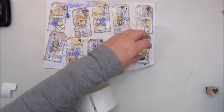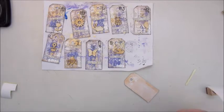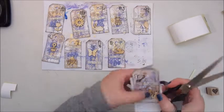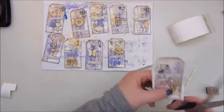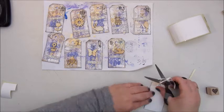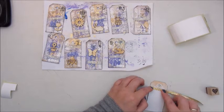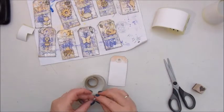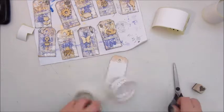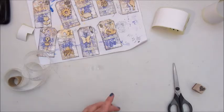That's about it for the front of the tags. Now I'm going to add a sticker on the back of the tag. These are stickers from our Dymo address label printer machine and I used those to stick on the back. To make it a bit nicer, I'm going to add the lace tape again, just on the edge of the sticker so it looks a bit nicer.